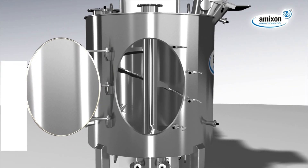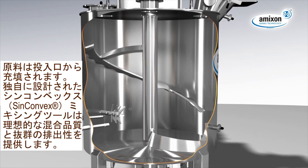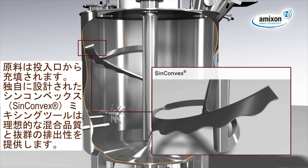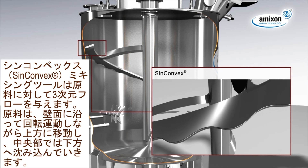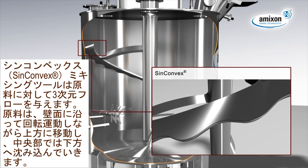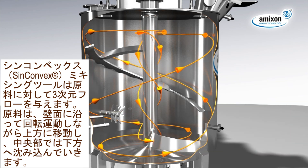The mixing product is filled in from above. The spiral mixing blade, syn-convex designed, provides an excellent mixing result and a reliable discharge of the mixing goods. The syn-convex mixing blade initiates a three-dimensional flow of the mixing goods, creating a helical upward movement on the periphery and a downward flow in the center.